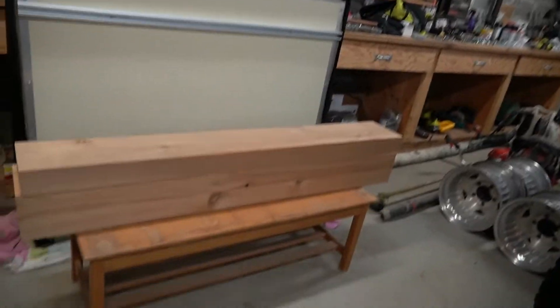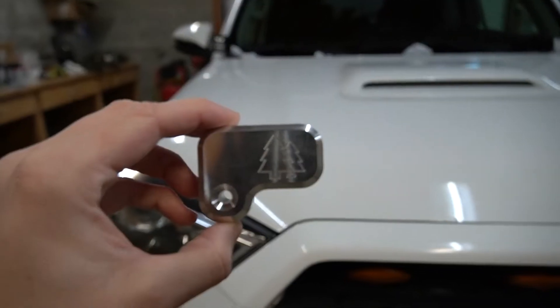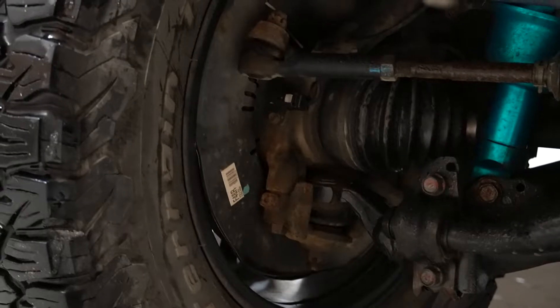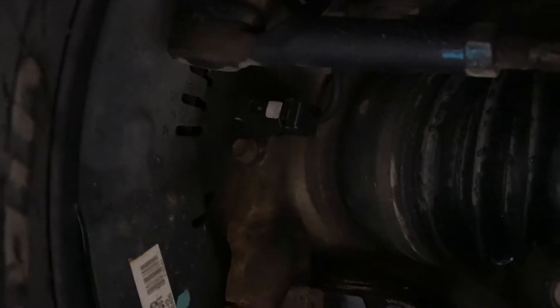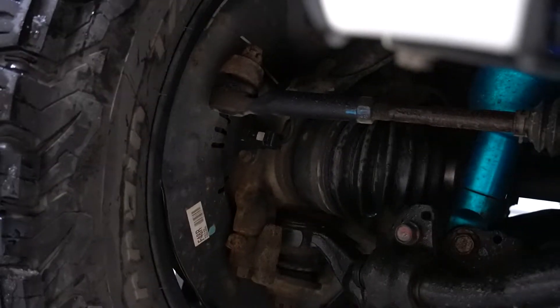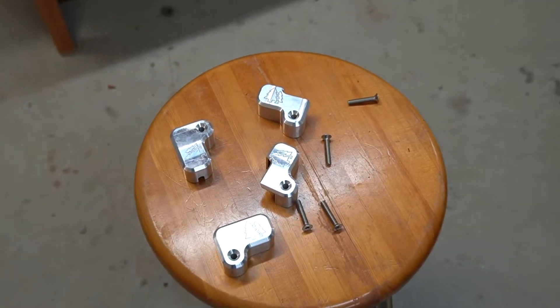Today I'm installing some Green Lane Off-Road ABS sensor guards. Here they are — just some nice aluminum pieces. Super easy to install, literally four bolts to pop off and then put these four bolts on. They're located just inside the wheel, a very inconvenient spot for off-roading as they can easily be damaged, and they're not the cheapest thing to replace. Definitely a good idea to get some of these. I'll post a link in the description to their website.